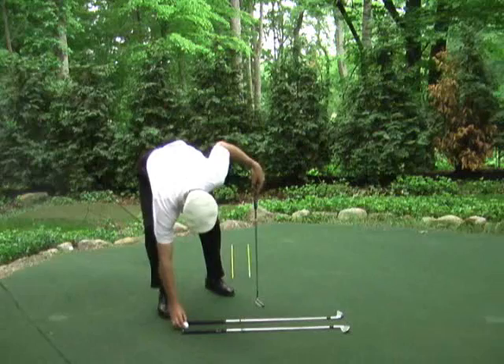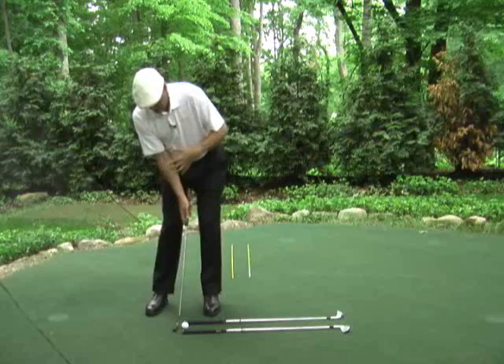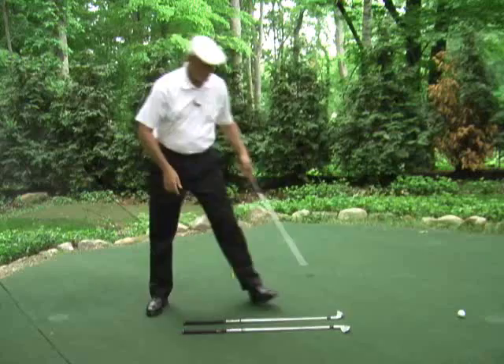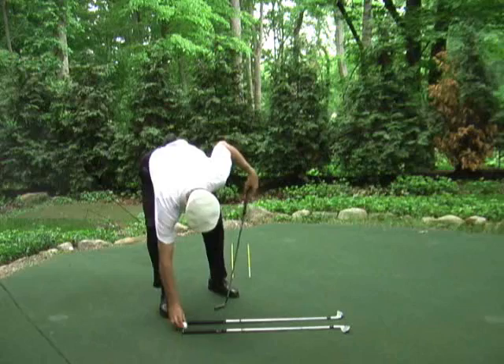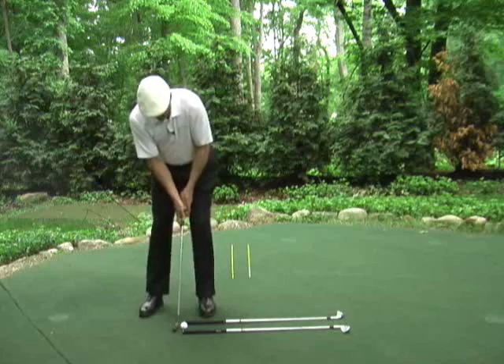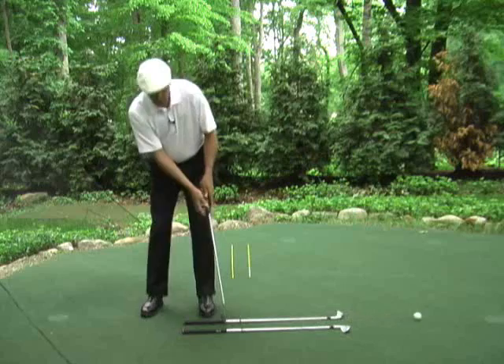When you get that, Ernie, with your left side, then let's repeat it with the right side. Set up to feel the right side in behind and up against the left side. Get the putter back and feel your whole body pulling it through to the end of those grips. Observe your finish, observe the roll of the ball.